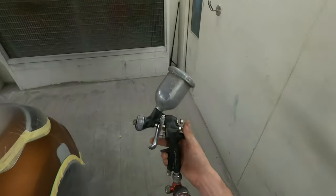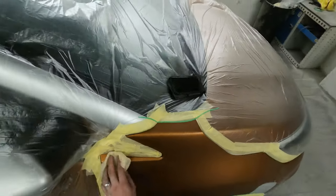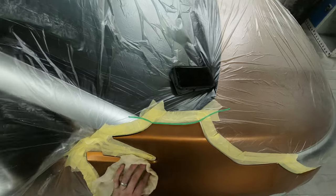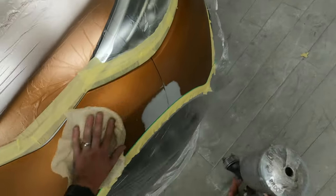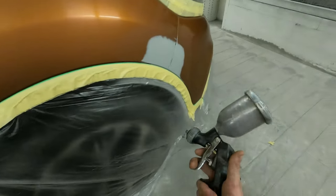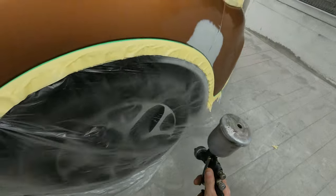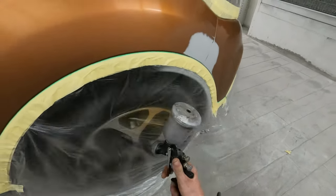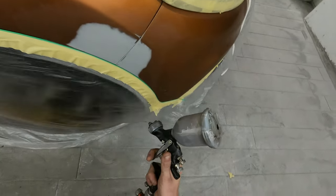The spray gun we're using is the IWATA AZ4 Junior — it's ideal for little spot repairs like this. With such a small amount of damage, we don't need to fill up a big gun and then have to clean it out. We can just use the little spot gun for this kind of job. I'm using the Lesonal waterbase system, and for colors like this I prefer to match them off the scheme rather than just ordering a standard shade.